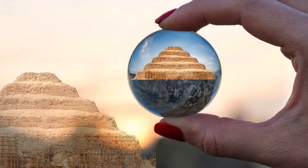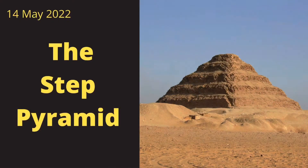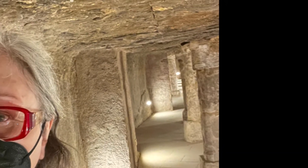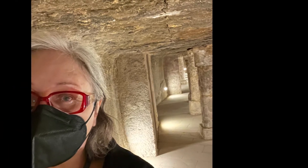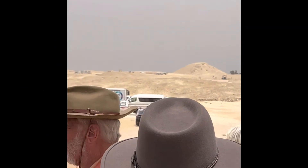Lizzie Karen here again. This time I'm going to talk about the step pyramid because we went inside by the tunnel that was cut by the dynastic Egyptians, and then later some of the others went through a different access way. I didn't have enough strength to do the other ones so I just did the main one. This is the video of us going into the dynastic cut shaft and seeing the amazing core.